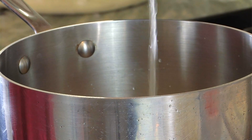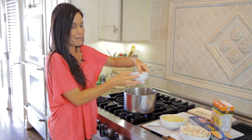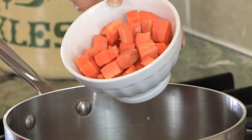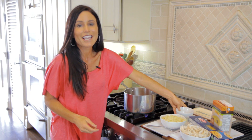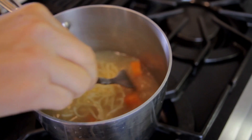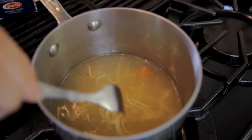If I'm just going to do a quick batch, I only use the carrots. But if I'm going to have it too, then I add in celery, leeks, and you can do onions. Basically, you're going to boil these carrots in the broth for about five minutes, just until they get tender.